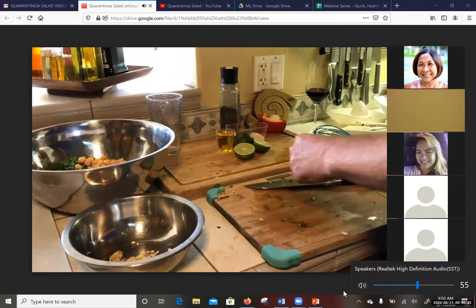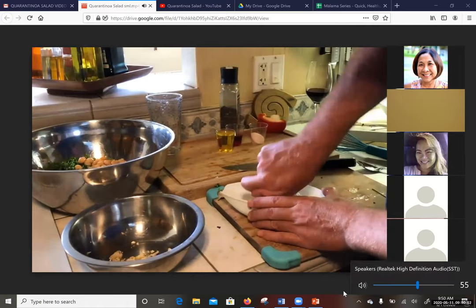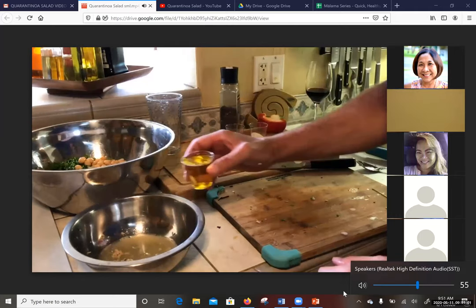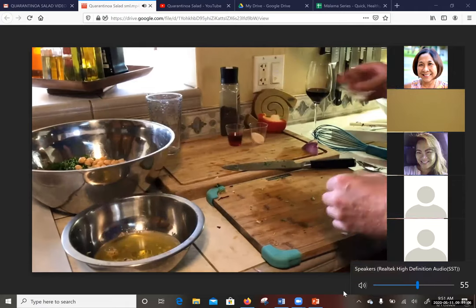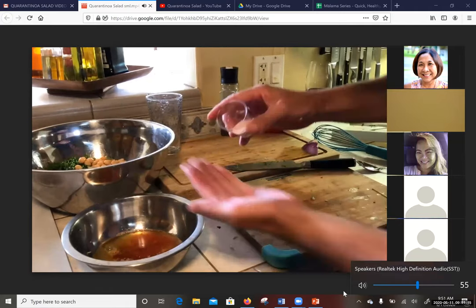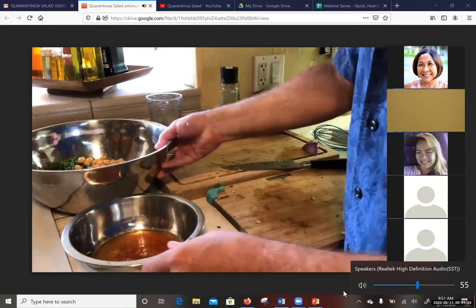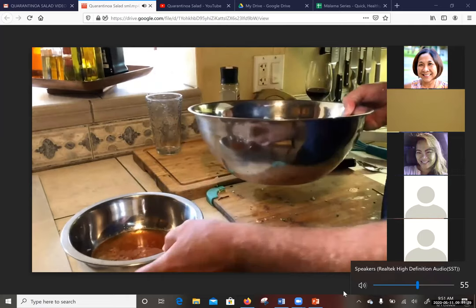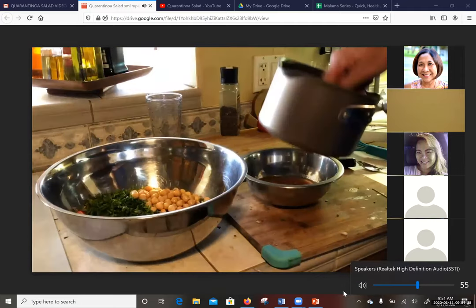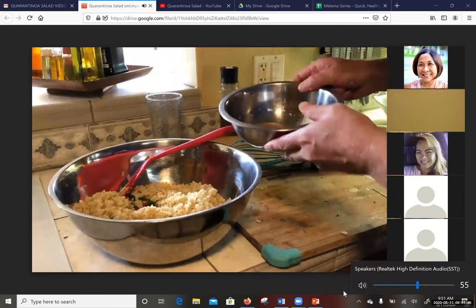Now add the chickpeas or garbanzo beans into the large bowl. Then take the lemon juicer — you can use lemon or lime. I have a lime tree so I'm going to use fresh lime. Now take the olive oil and add it to the small bowl with the lime and garlic. Also take about two tablespoons of red wine vinegar and add that to the small bowl liquid mixture. Add about a teaspoon of salt — you can always add more later, so it's good not to over-salt in the beginning. Check that the quinoa is at room temperature, then add it to the large bowl.